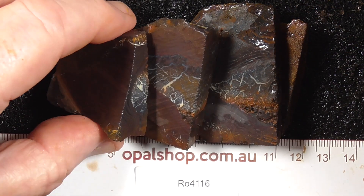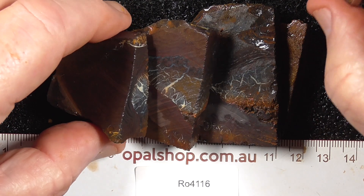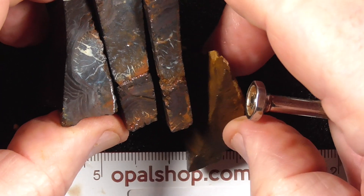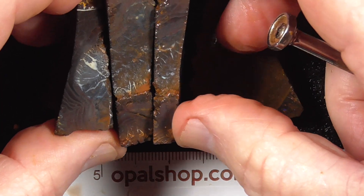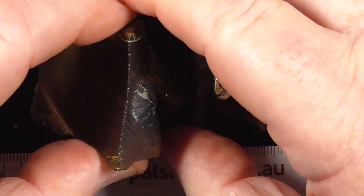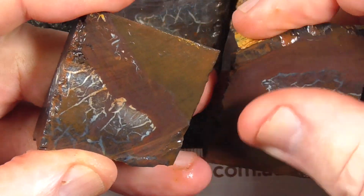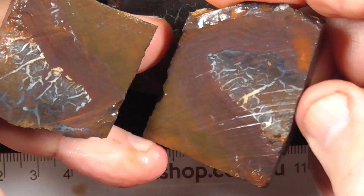These don't have a lot of colour but they've got nice patterns. I'll just go in a bit closer so you can see. I think they're lined up something like that — these three pieces anyway, as you'll see, have this pattern going through them.